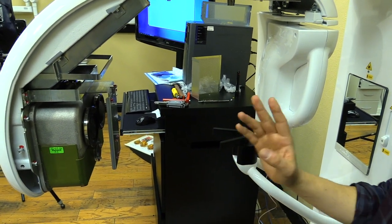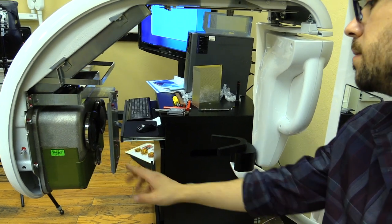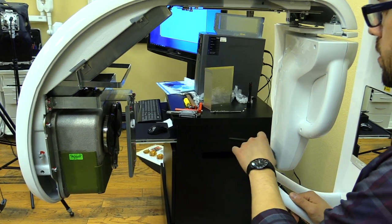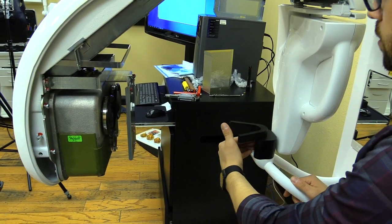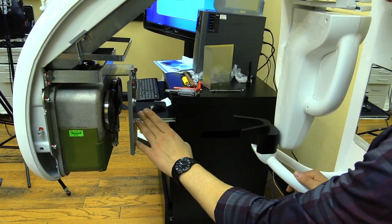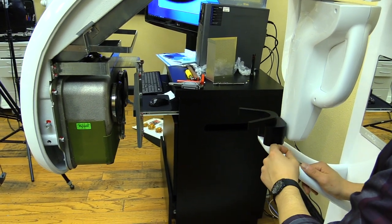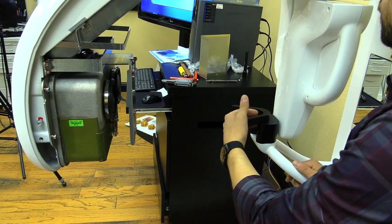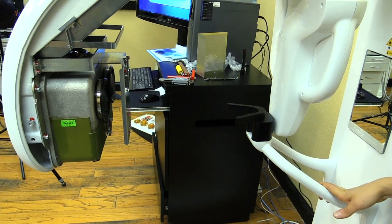This alignment is a two-step process. First, we make sure the x-ray beam is aligned correctly with the sensor. At the same time, we make sure the center of the chin rest is aligned with both the center of the sensor and the center of the x-ray beam. We'll use the software to acquire an image and locate the three balls in relation to the actual center of the sensor.